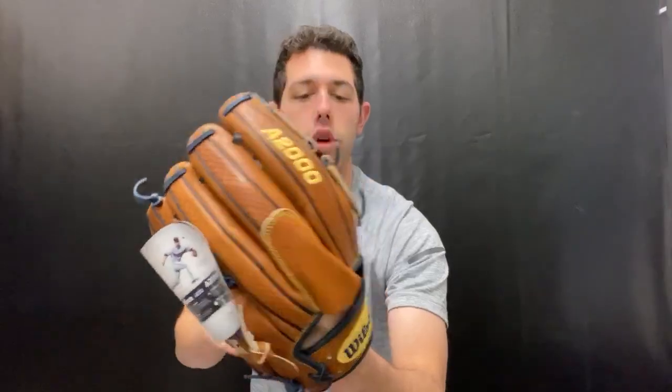This glove also has snake skin on it — every finger will have a snake skin texture. Snake skin is a different material they've been putting on gloves, and it definitely holds the shape a little bit longer. From what I've noticed when breaking it in, it stays a bit sturdier and keeps its shape rather than getting floppy like a regular glove.